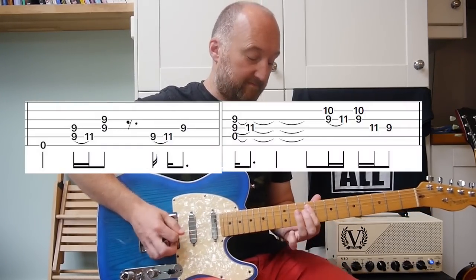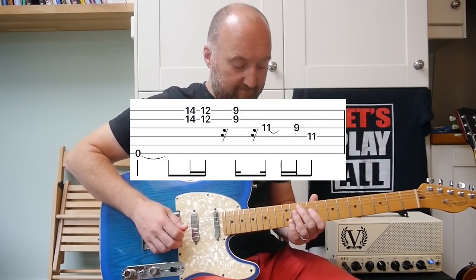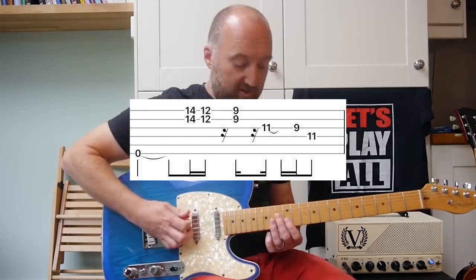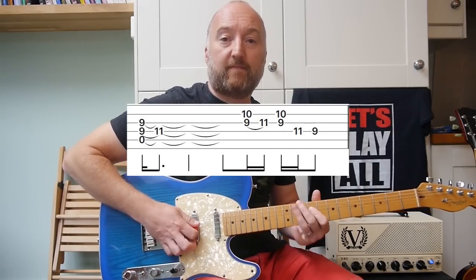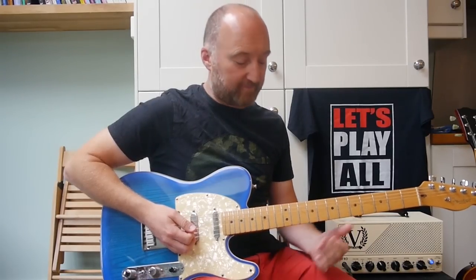So let's play those two together. Yeah. One more time... Okay. Next riff. And then that second riff — it's the same as previously. So those two together. Okay, lovely stuff.